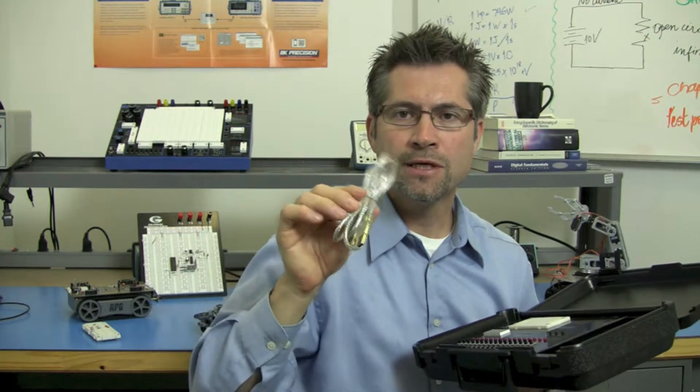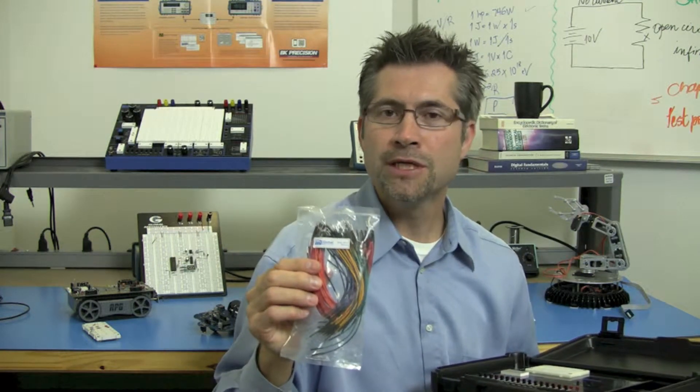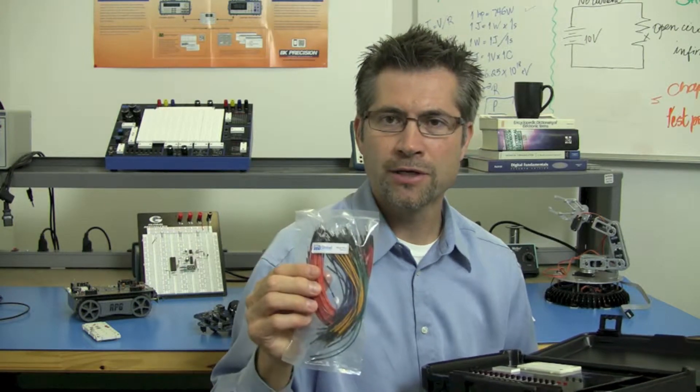We have a USB cable to connect to your computer, and here is a package of 100 multicolored machine-tipped wires for making your own connections.